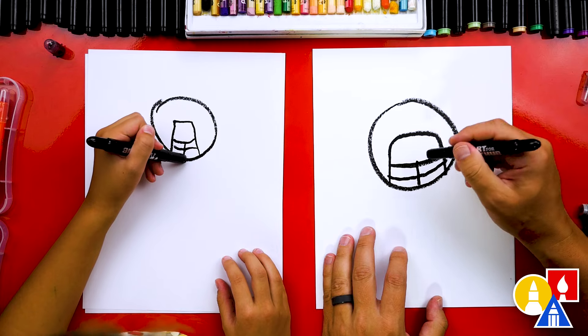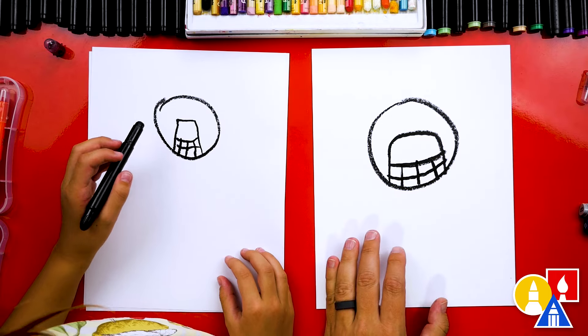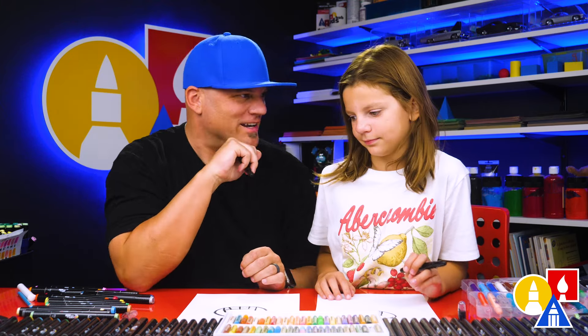And then we can draw a line this way through the middle, and then all the way down. And then we can draw another line on each side — there's the face mask for a helmet. I love your helmet so much and I love that it's different than mine. That's okay because they're both turning out awesome. The most important thing is to have fun and practice.